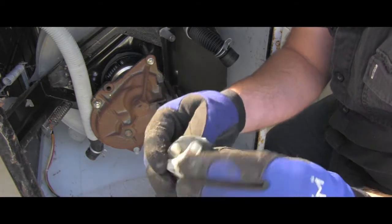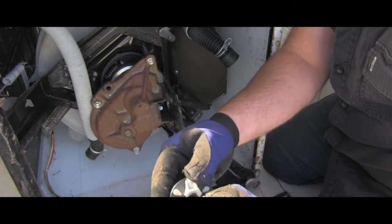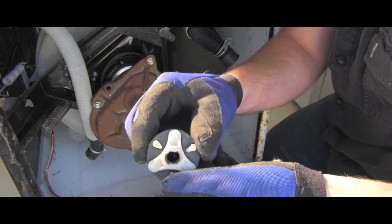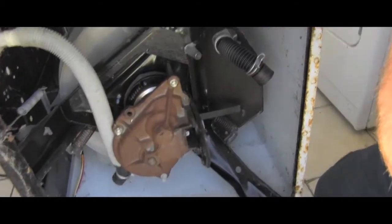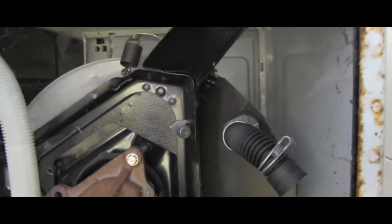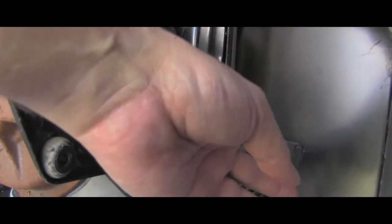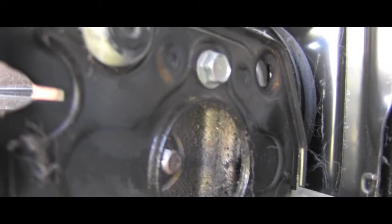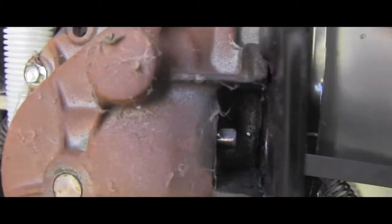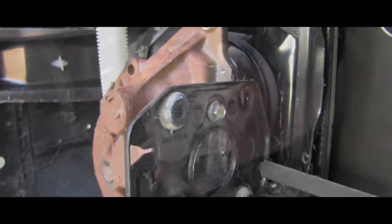Both sides are the same so you don't have to worry about orientation. You can see here is the broken part — one side was good, one is broken. Here's a detail view: that's the rear clamp still sitting in place. This is where the motor comes into the shaft of the transmission, and that's where I'm going to install the new coupler.